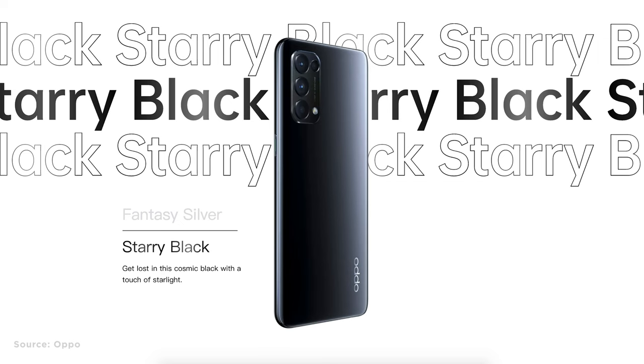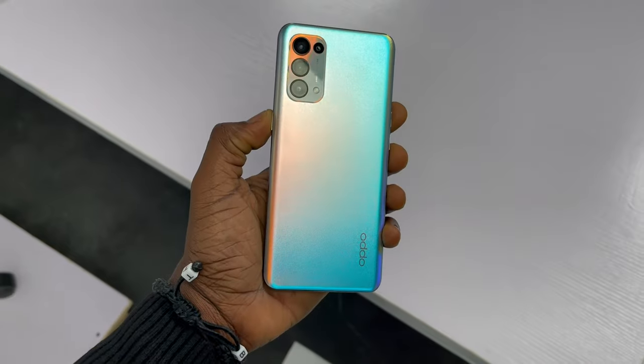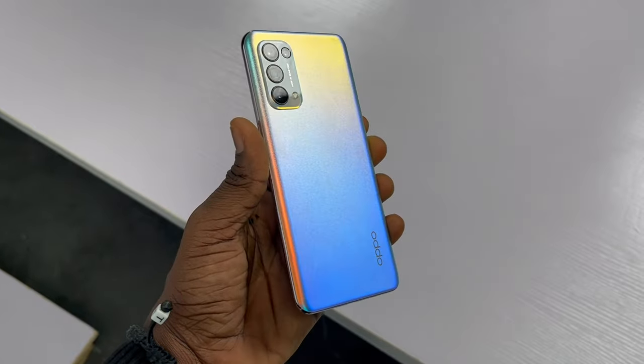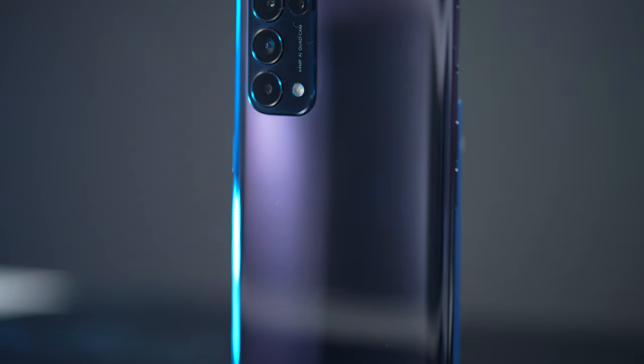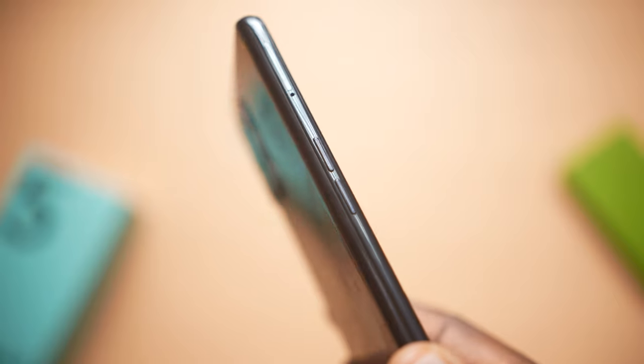Moving on to build quality and the body of the Reno5, there are only two color options this time: fantasy silver and starry black. I'm using the starry black, but I had a few seconds with the fantasy silver and it's a much better-looking color. The starry black version has rainbow-colored reflections that look really nice. You've got your power button on the right side with Oppo's green accent, and the volume rockers on the left with the dual SIM and micro SD card slot.